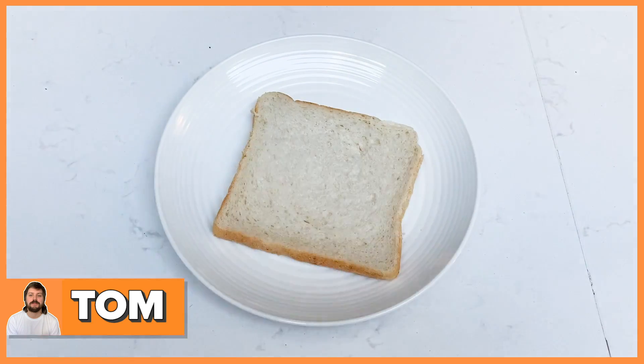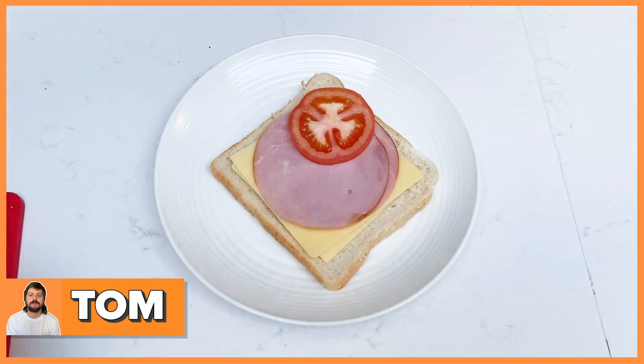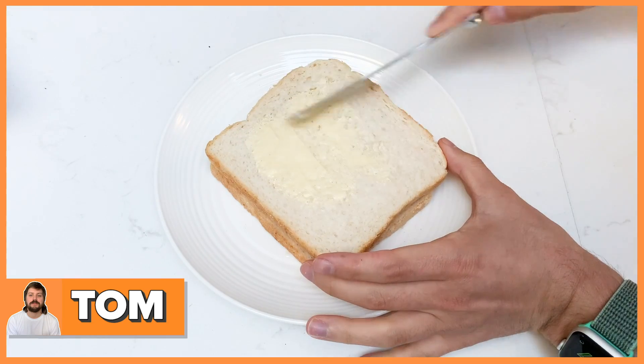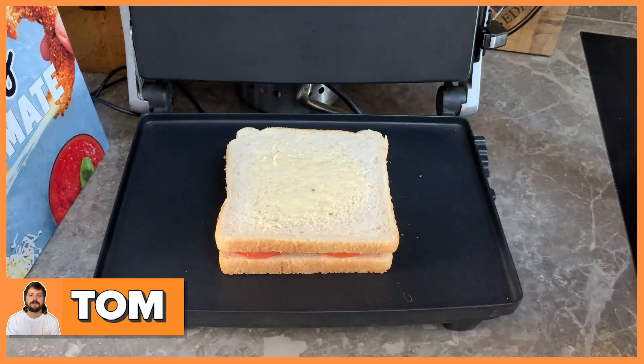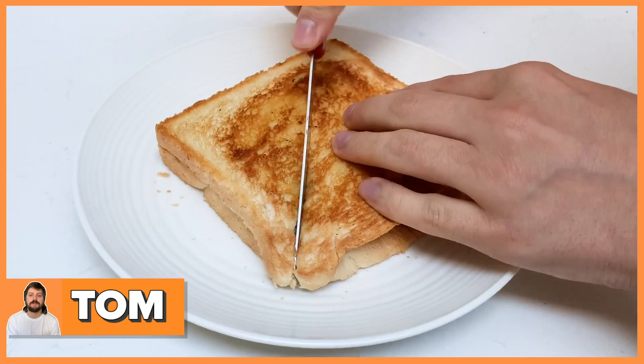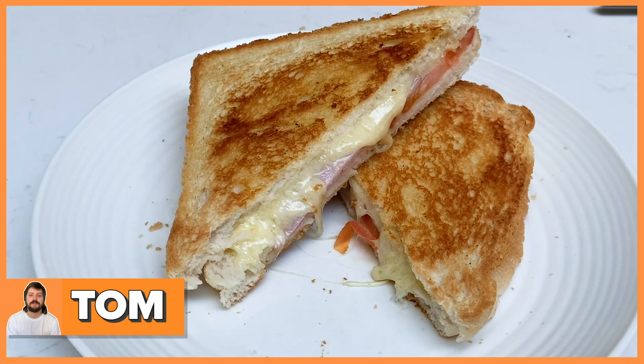So this is how I make my cheese toastie. You get some bread, two slices of cheese, some ham, a few thin slices of tomato. You put the top of the bread on, butter the top and bottom outsides, then put it in the toastie maker until the cheese is nice and melted. Cut it into triangles, and then you're done. You've got a beautiful yummy toastie.